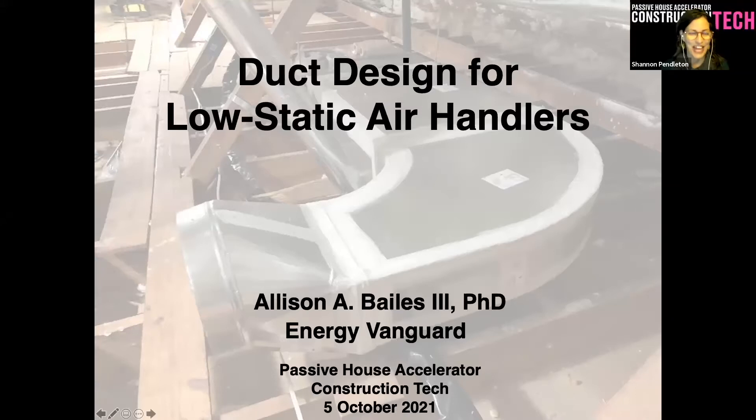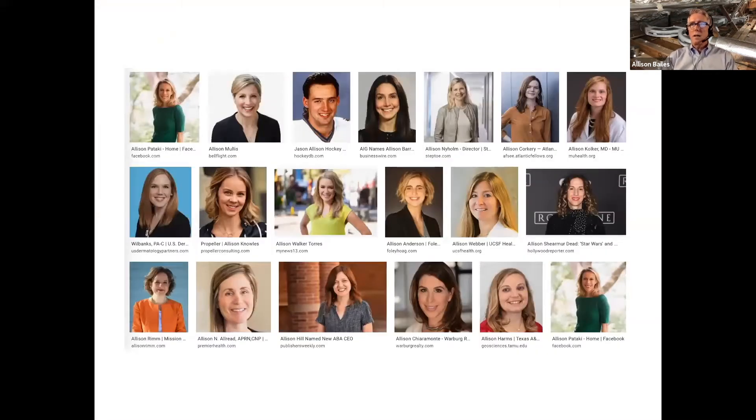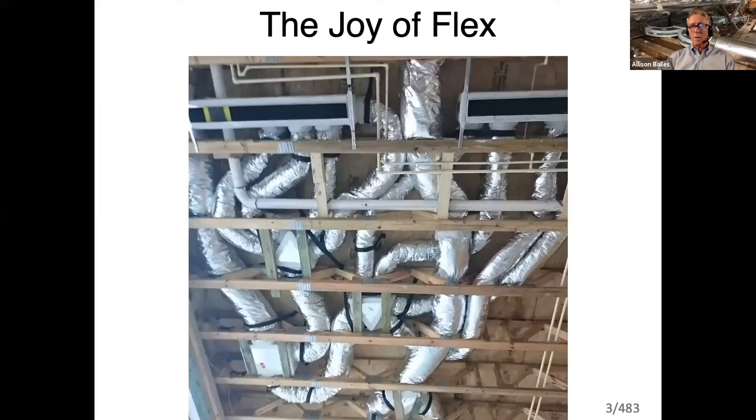Alright, can everybody see this? The title slide looks great. So we're going to talk about duct design for low static air handlers. A lot of people are scared of low static air handlers. Anybody here who doesn't know me and maybe Googled 'Allison' — I'm not any of those people, though I am in Who's Who of American Women.